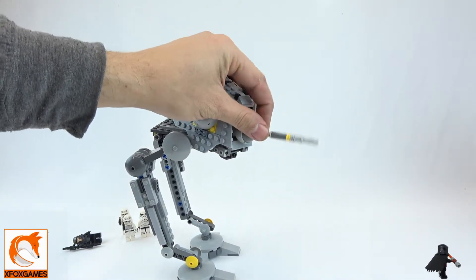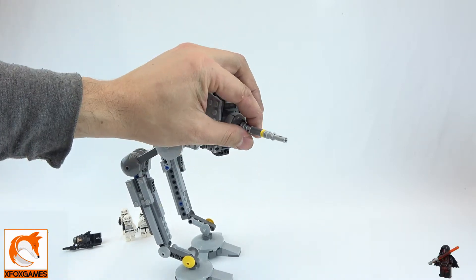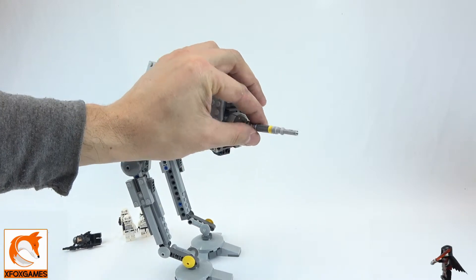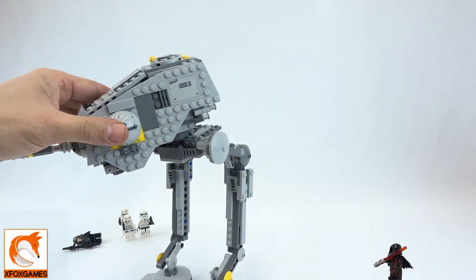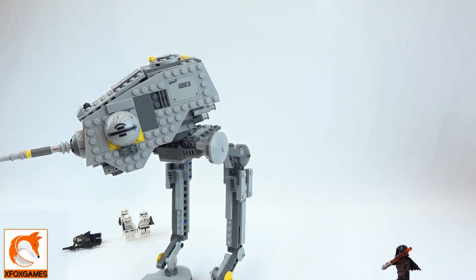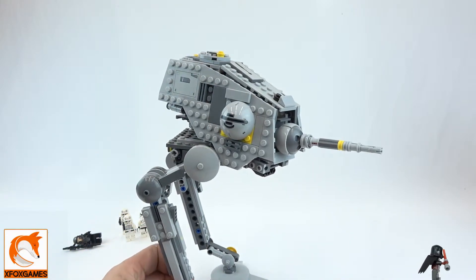One of the things you'll see is that front cannon — I'd assume it has more firepower than the other AT series. It does have a lot of up-and-down movement, so you can angle it quite aggressively. It also has these little bubbles on the side — I'm not sure if they're radar or some type of deflection device, so if you guys know, leave it in the comments.